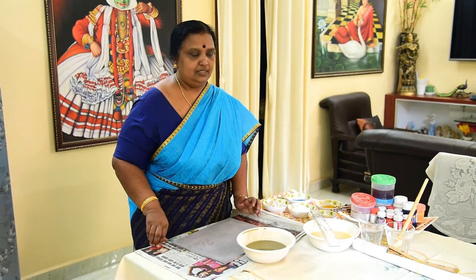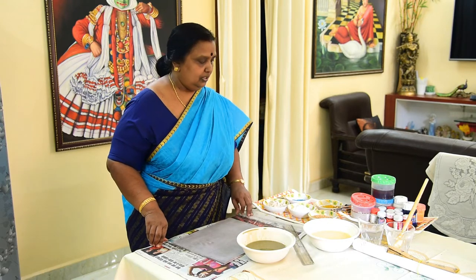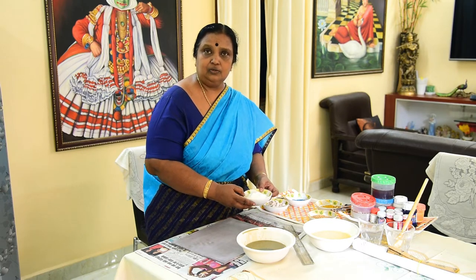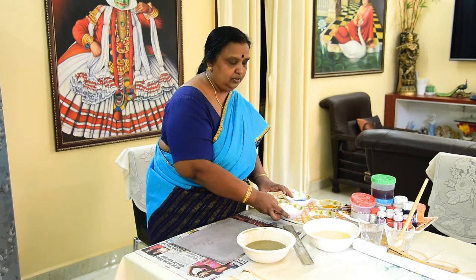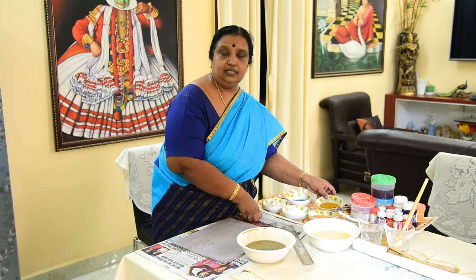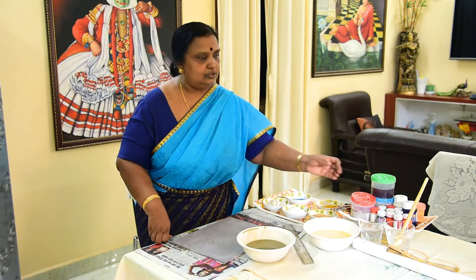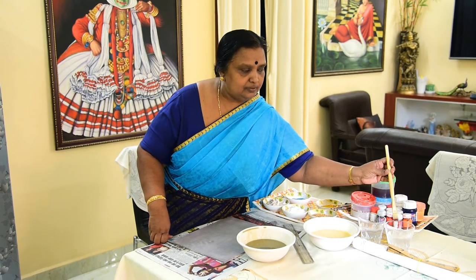The second level is the coating on top of the boat. For the coating on top of the boat, you have to mix tamarind seed paste which is already cooked, chalk powder, and yellow oxide. Mix both together, sieve it nicely, and apply three coats on the boat.